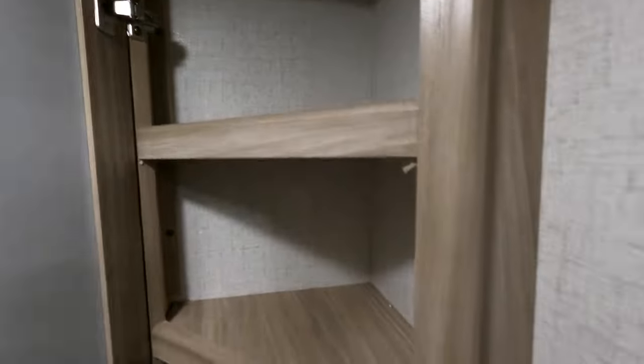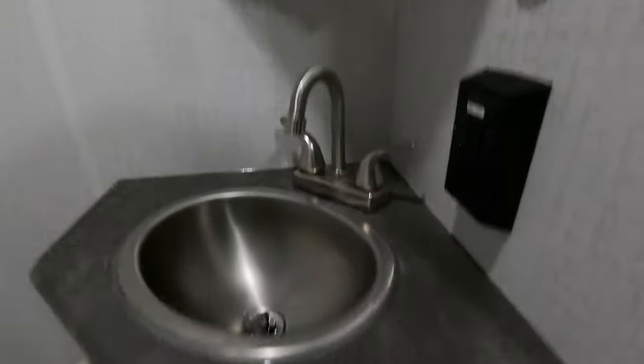Stepping inside to the bathroom, we get a nice residential step-in shower with night light. Skylight. Ceiling fan. Heat and AC ducted in here. Nice medicine cabinet, stainless steel sink, and some storage below.